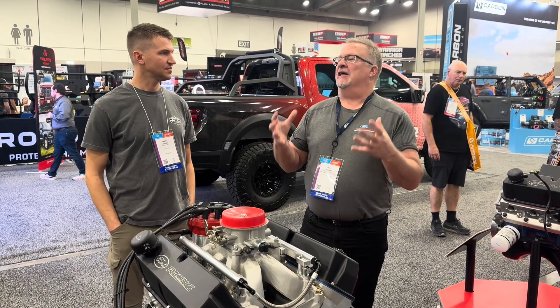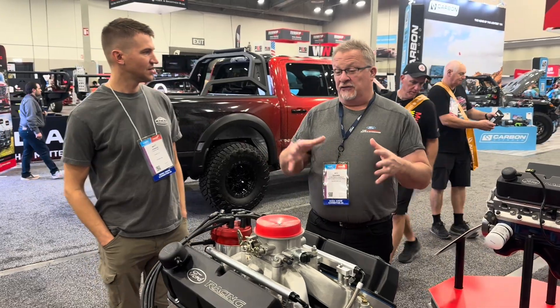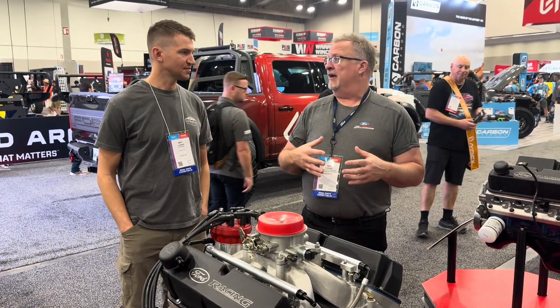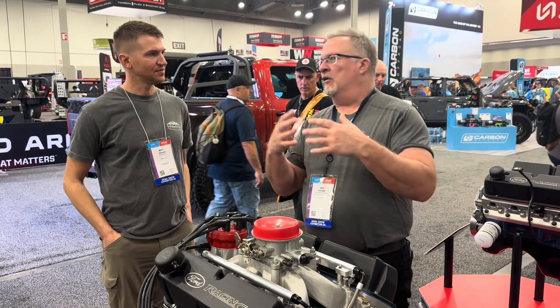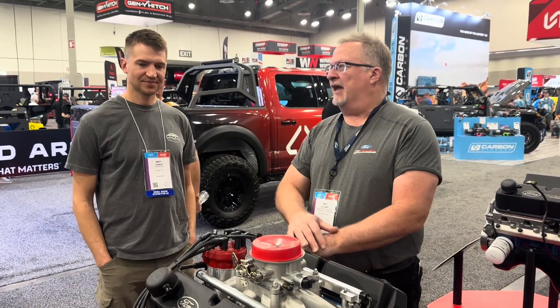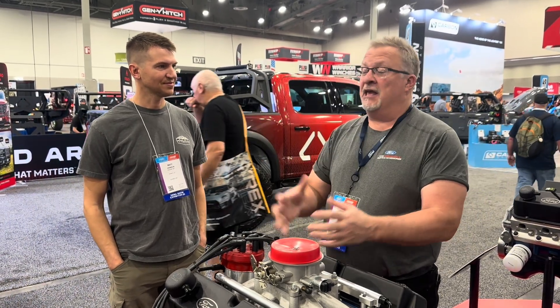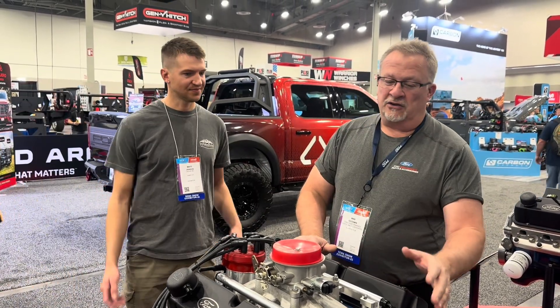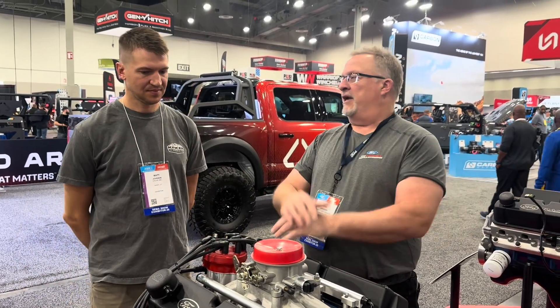We've invested a lot of money over the last few years coming out of the pandemic to keep the heritage engines alive. It drops right into an early Bronco, an early Mustang, many F-series pickup trucks. It's plug and play — your C6 or your C4 bolts right up to it. Away you go.